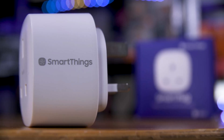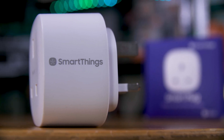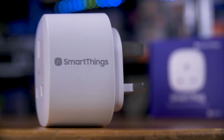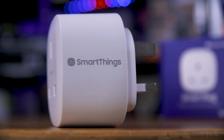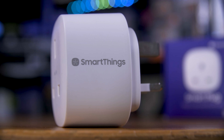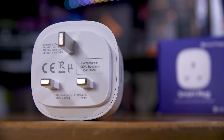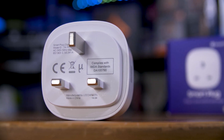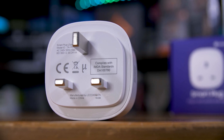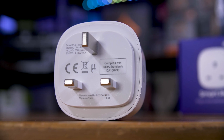I picked the Samsung SmartThings plug because it's a Zigbee device, which means it works out of the box with my existing self-hosted Home Assistant setup. If you haven't seen my series on the DIY smart home stuff, I'll leave that in the cards above as well. It's definitely worth watching, as that's what I'm extending here. If you don't have your own self-hosted smart home setup already, you can use more commercially available Wi-Fi type plugs if you like — check out that series for more info.